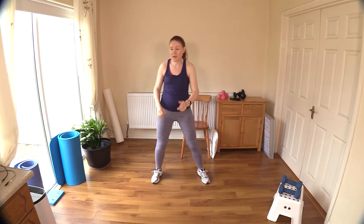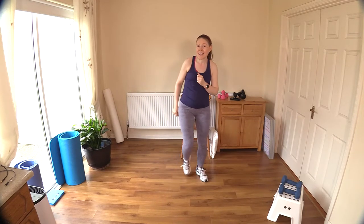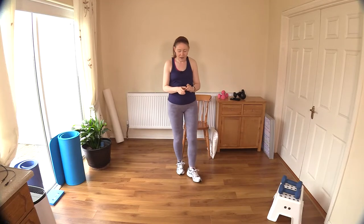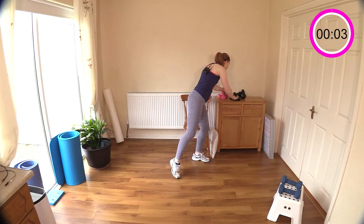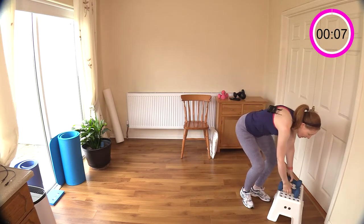We have a deadlift coming up today. We do a lot of single leg deadlifts on the channel, but I'm bringing in a two-leg deadlift today — both legs working together. Let's get started.